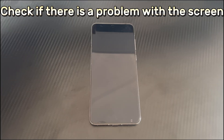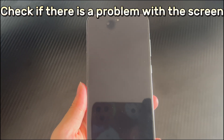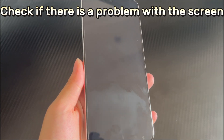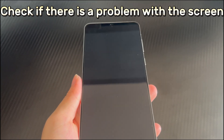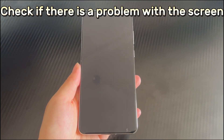Method 4 is to check if there is a problem with the screen. Another reason why Huawei phones cannot turn on may be because there is a problem with the phone screen. When the Huawei screen fails, it can give the impression that the phone will not turn on. So, carefully check whether the Huawei phone screen has cracks or other damage. In addition, if there is a problem with the connection between the phone and the screen, you can try to gently press the phone from both sides and front and back to reconnect the device. After that, try to turn on the Huawei phone again.